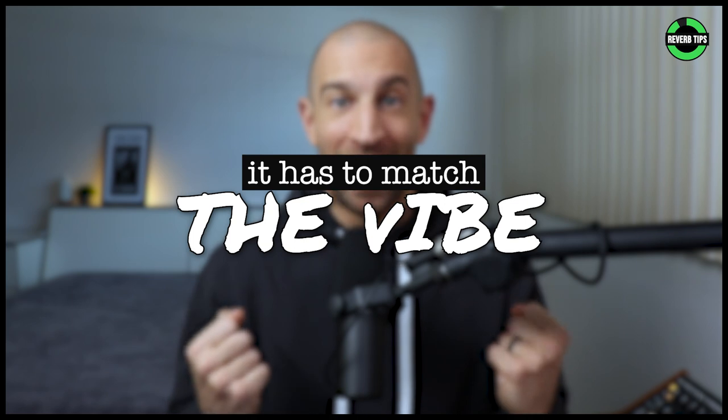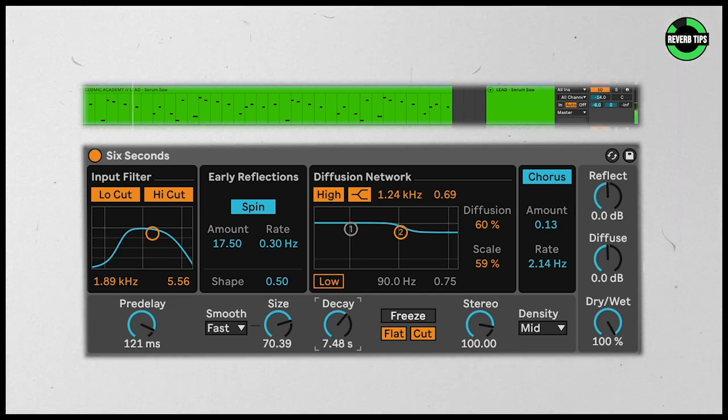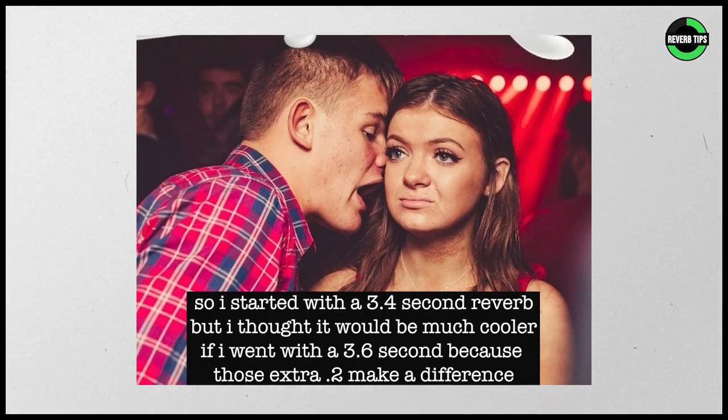For the reverb, this effect is everything — it really sets the mood of the song. Notice it's a longer, lush sounding reverb. This is important to nail in your own music because it has to match the vibe. If this were a tight, shorter reverb, listen to the difference — it's not the same. It's wild how different that felt. Don't be afraid to try long and short in your own songs. Be less concerned with numbers on plugins and more about what it's doing to the sound. No one in the club is ever going to ask you how long your reverb decay is — it either sounds good or it sounds bad.